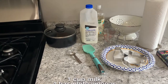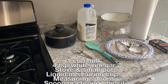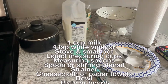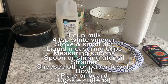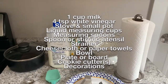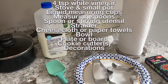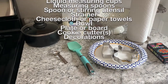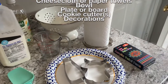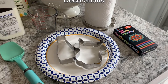For this experiment you will need one cup of milk, four teaspoons of white vinegar, a stove, a small pot, liquid measuring cups, measuring spoons, a spoon or some kind of stirring utensil, a strainer, cheesecloth or paper towels, a bowl, a plate or board, cookie cutters of choice — I have chosen a cow and milk bottle — and decorations of choice. I've chosen acrylic paint pens but you can also use regular paint, markers, glitter, etc.